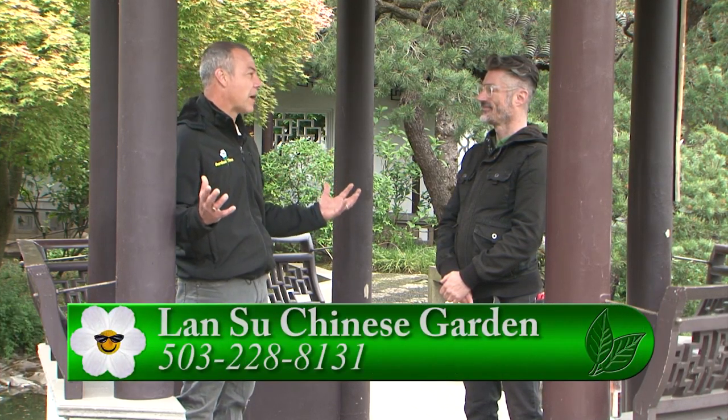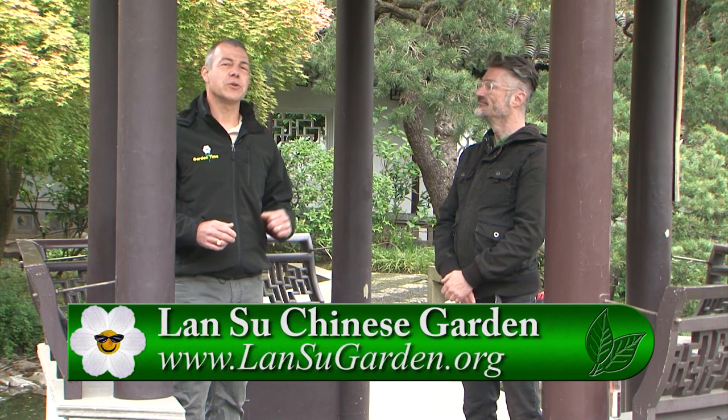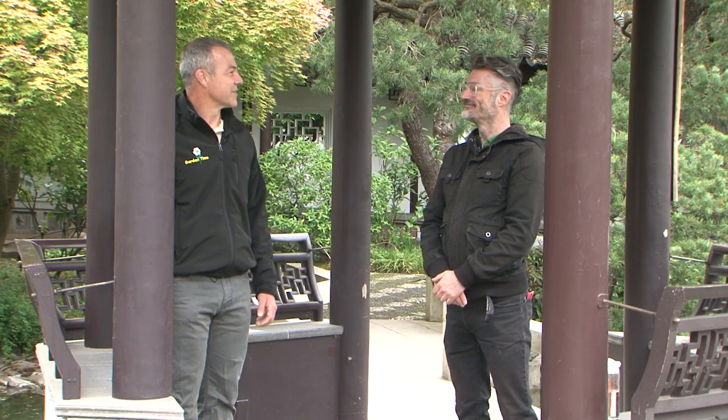There's just so much more to the gardens than you might interpret just walking around. Every season something different is blooming, but there's so much more you can do at the garden. Make sure you visit the Lan Su website or you can go to GardenTime.tv for more information and to experience the full beauty of the gardens.